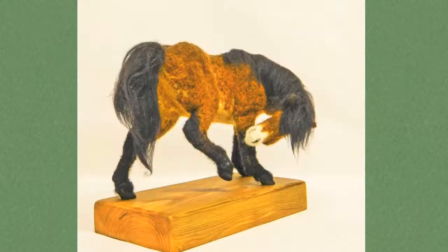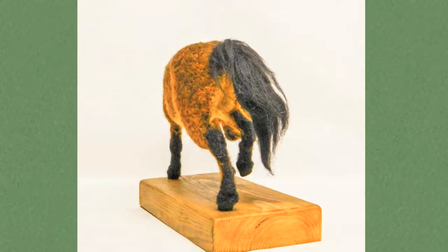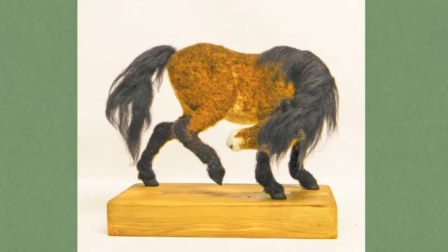I built it up layer upon layer, then started to blend colors on the top layers, created the muscle definition, and then added the mane.